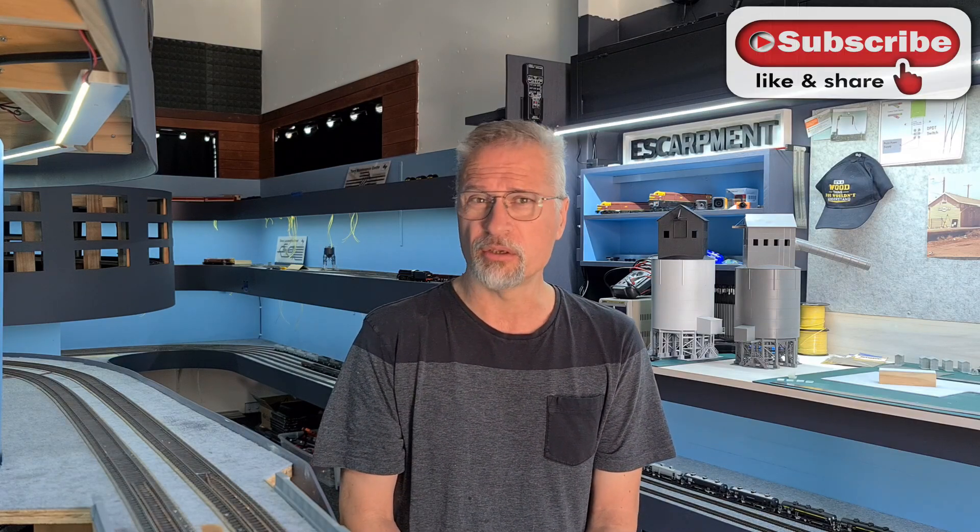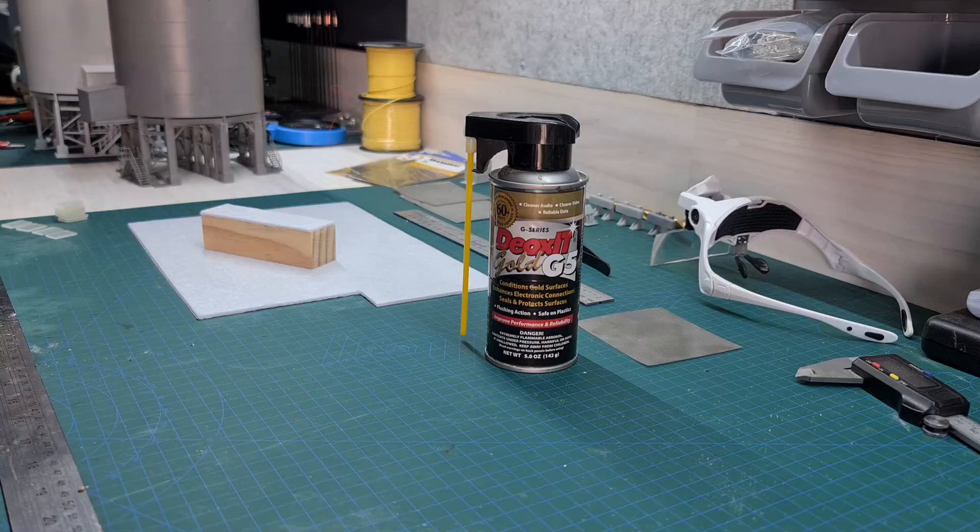After I show you the technique, I'll show you a couple of projects that have been happening in the background. I know it's been a while since my last video — I've just been so bogged down in one of the projects in the background that making videos has been on the back burner. Anyway, with that said, let's head over to the workbench and I'll show you the product and tool I use.